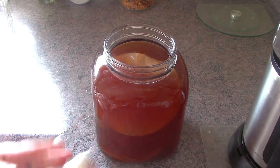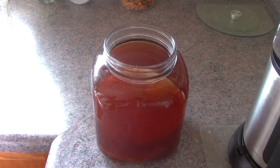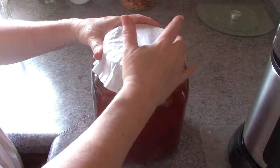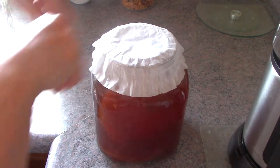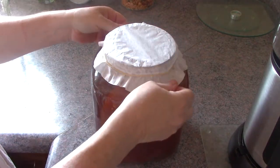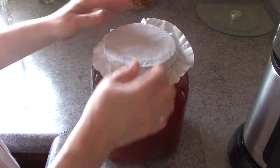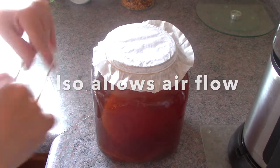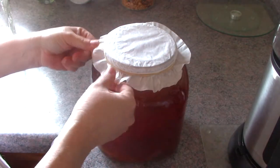I'm going to wipe the rim off so it doesn't get all wet, then add a coffee filter — it's not rocket science. Then I'll use an elastic band to keep it tied down. This prevents any fruit flies from wiggling in underneath. You may not have them in your home right now, but it's amazing how they appear.